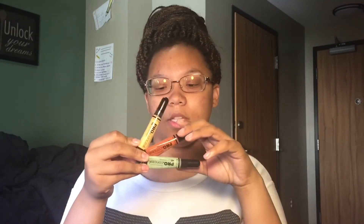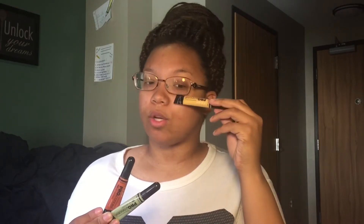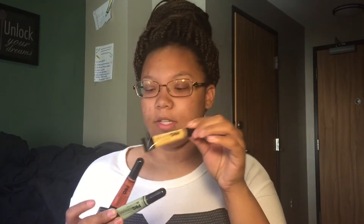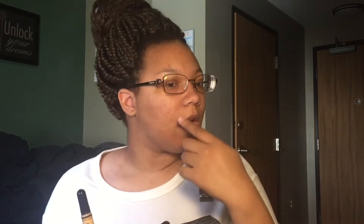So first of all, to color correct you're going to need some colorful concealers. Which colors, you might ask? It depends on what you are looking to conceal. This yellow cancels out purple or bluish tones — like if you have veins under your eyes or bags or whatever, this yellow concealer will help you.